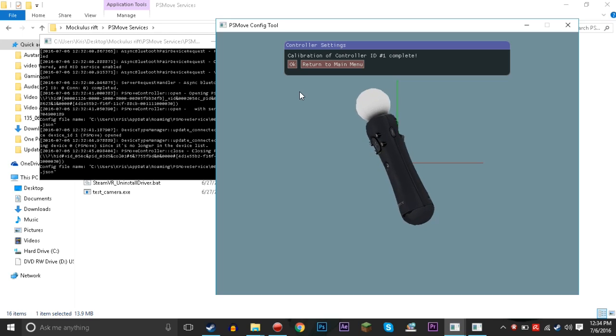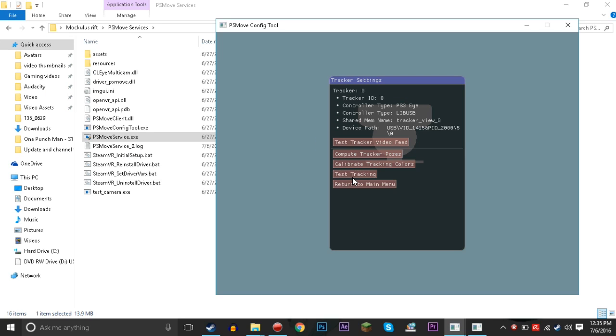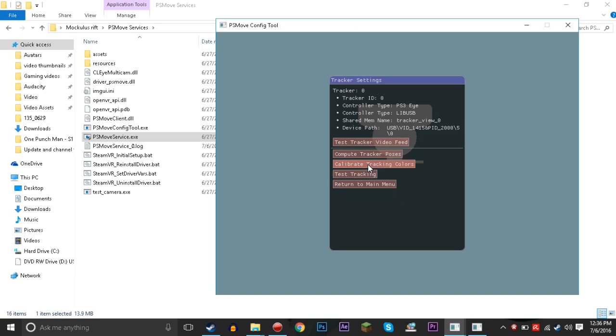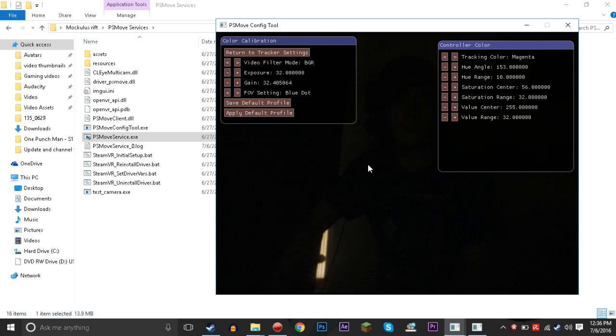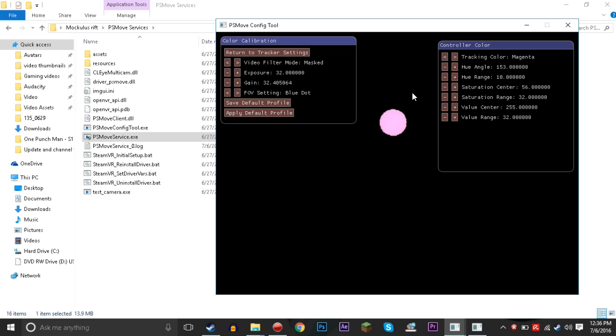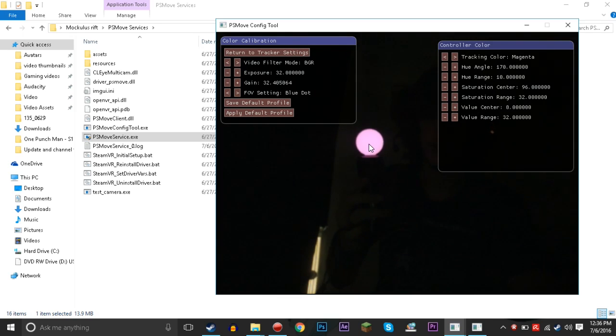Now that the trackers are all set up, we need to calibrate them. We can see the camera feed — that's how it's gonna look however you set this up. We're going to go to 'Calibrate Tracking Colors.' The PlayStation Eye has the glowing orb. If we go over to the color video filter mode we can change different filters. Right now I already have it colored out, but this is how it'll normally look — you can't see exactly where the orb is. So we come back over to BGR, right-click the orb, then go back to masked.